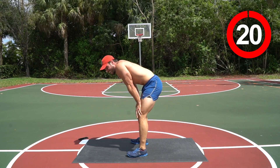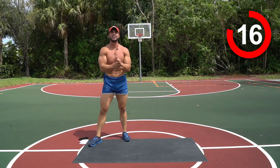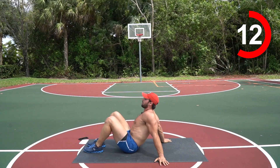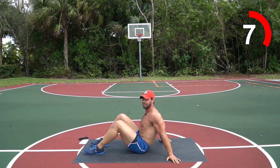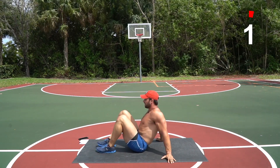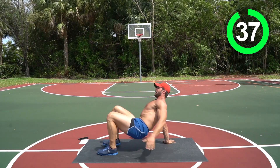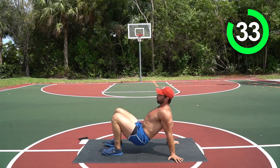All right, crab toe touches are next, right into that V-up. Come down to the mat. I'm hopping and popping too — this is hard work, you're killing it! Crab toe touch — up, reach for that toe, opposite hand, opposite foot. Six of these, then four V-up crunches.